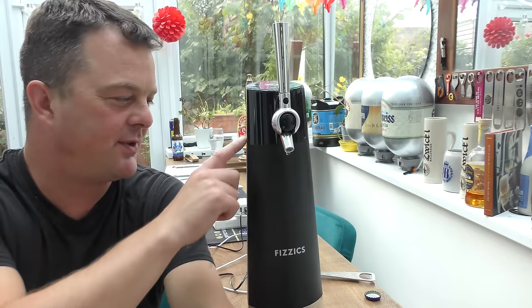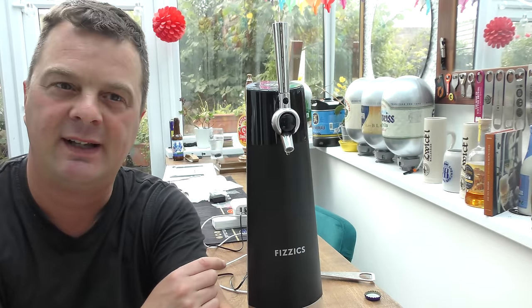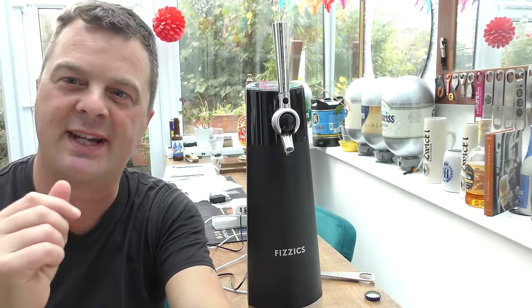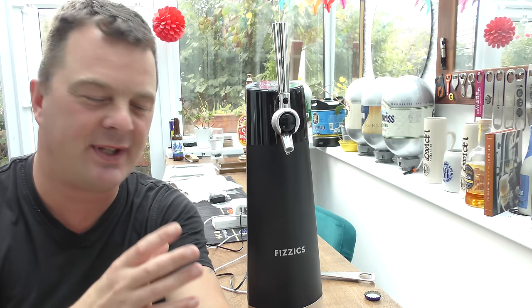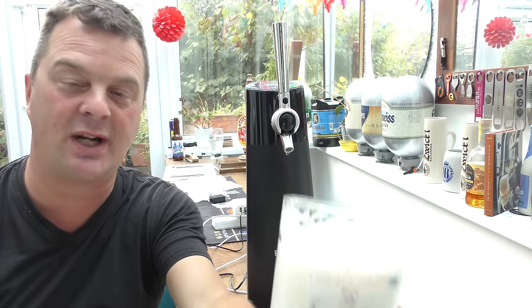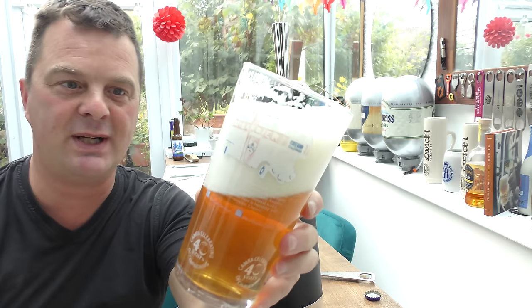I'm just wondering — because the tube goes down the middle — I was thinking about a can, but the top of the can is offset. I don't think it would work with a can, which is a real shame, but it works really well with bottles.